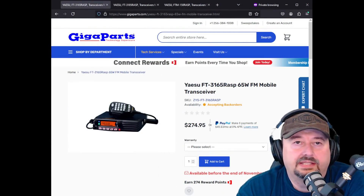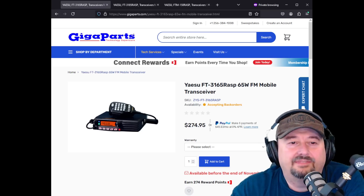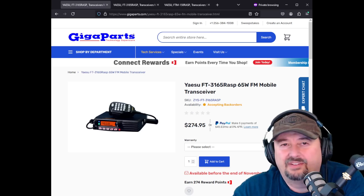Taking a look at this advertisement from GigaParts — I'll have links where you can check this out below. The first one we have is the Yaesu FT-3165RASP, it's a 65-watt FM mobile transceiver, priced at around $275.